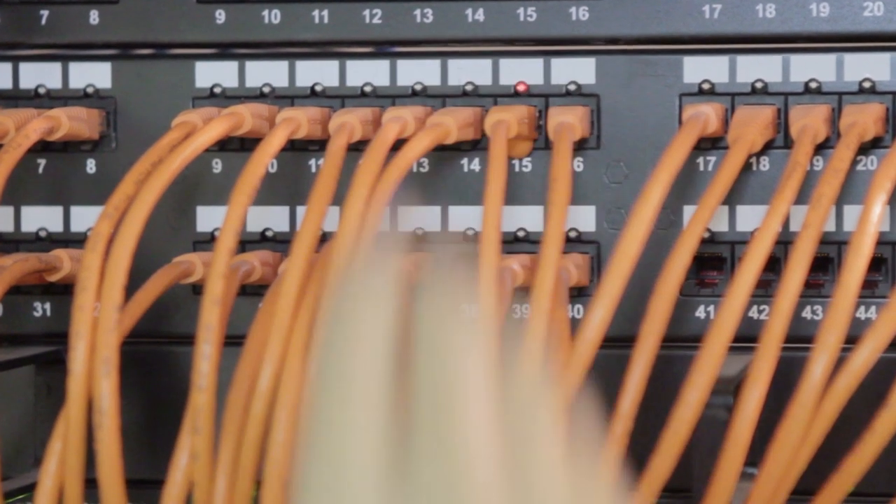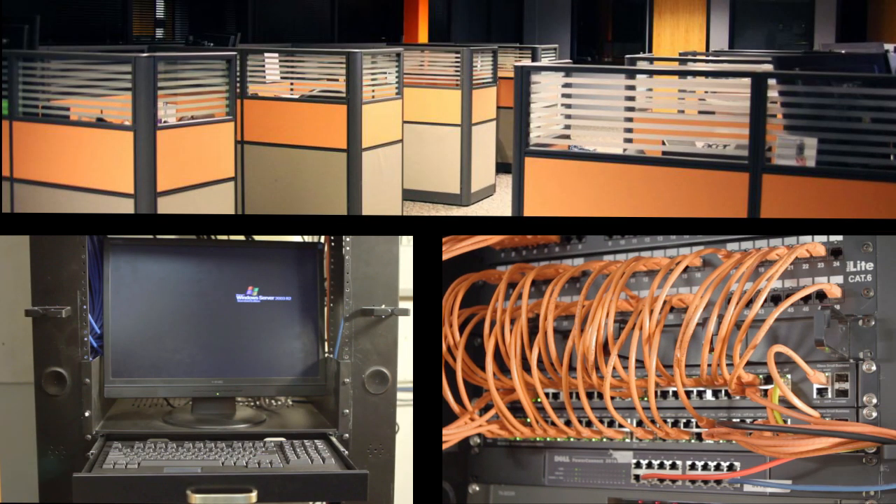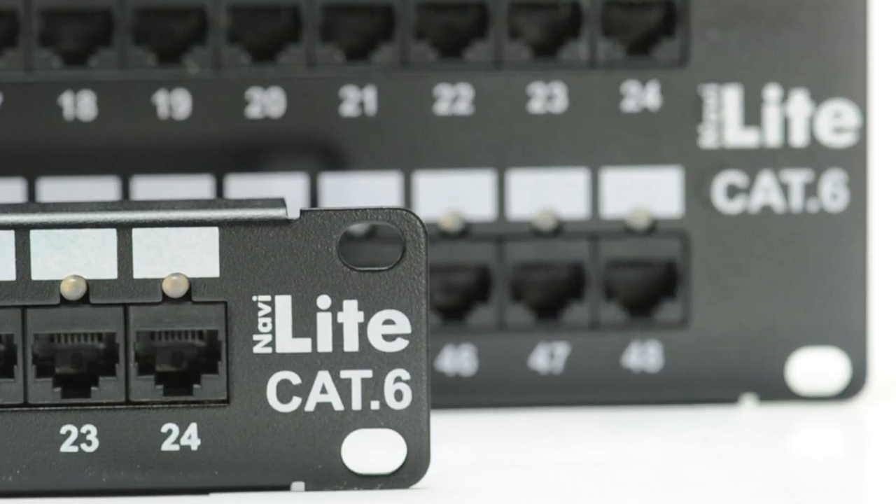The port is either hooked up into a computer, terminal or switch and is a fully completed circuit from wall plate to patch panel to workstation. The NaviLite patch panel system,